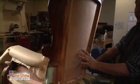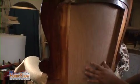I'm Pamela O'Brien with Home Show Radio, and I'm here at All Custom Upholstery with my friend Luis Orta. We're going to show you how you can make an older or used piece of furniture better than ever.